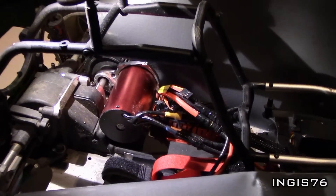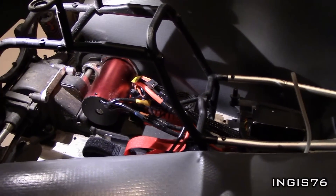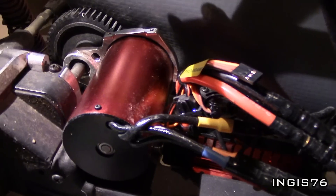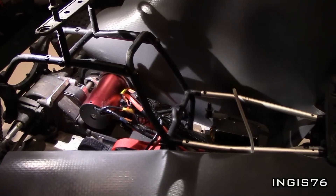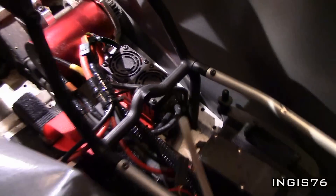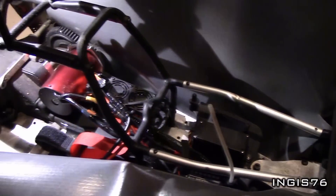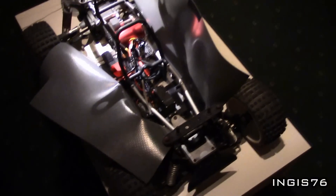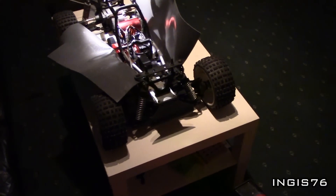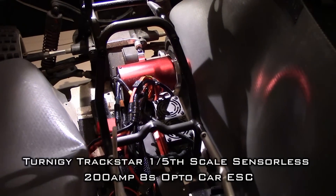I am very pleased with how this rig handles now with the conversion to brushless. And as you did see in the video, when I hit the throttle I get maximum torque and speed at once. And the 26cc buggy I am drag racing with has to think one second before it starts to give some gas — and then I am already gone. So I am very pleased with this rig and I can recommend this setup if you want to do a conversion on your own FG buggy or monster truck.